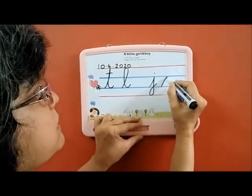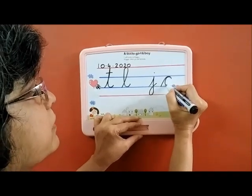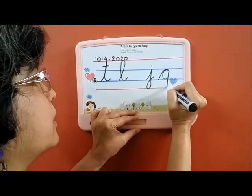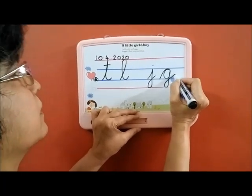G is very easy. Like C — go up, come down and turn.